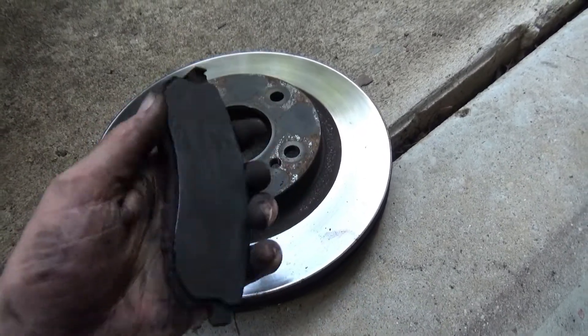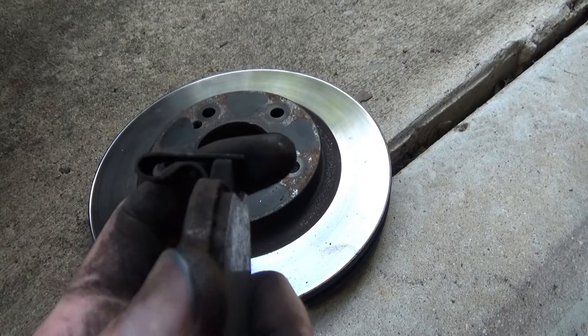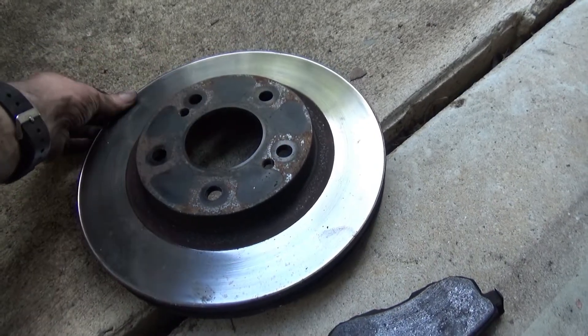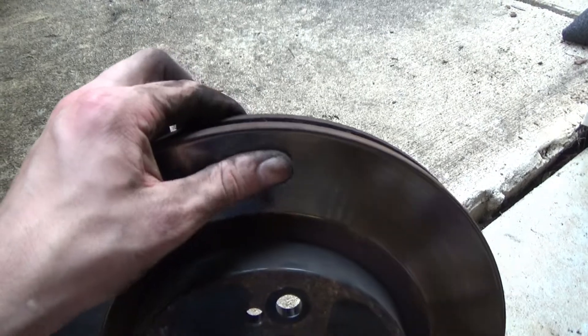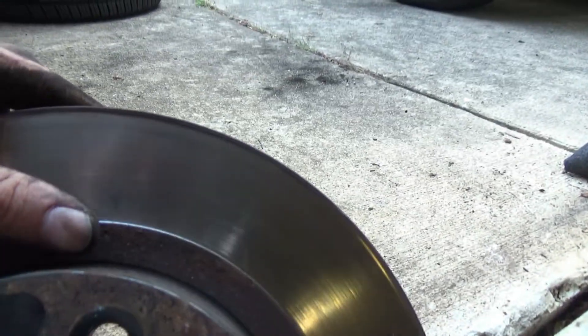To tell if your pads are bad, there's a little piece of metal that will scrape on your rotor and make a horrendous sound — that's how you know your pads are worn out. For rotors, there's a lip at the edge of the rotor. Run your finger across it — if it's smooth and then you feel a significant lip, that's a sign the rotor is worn.